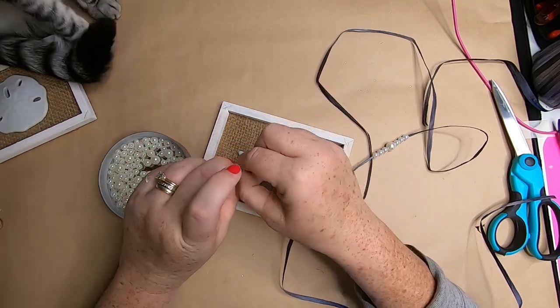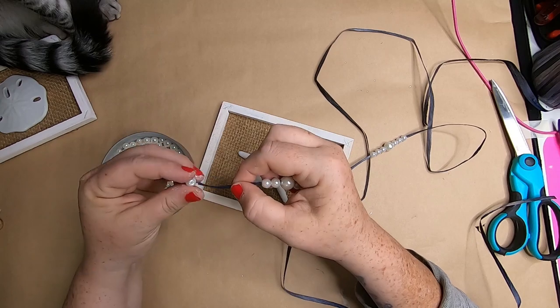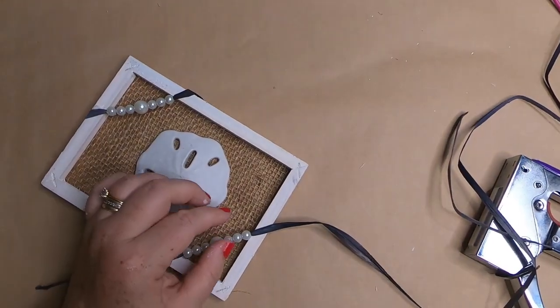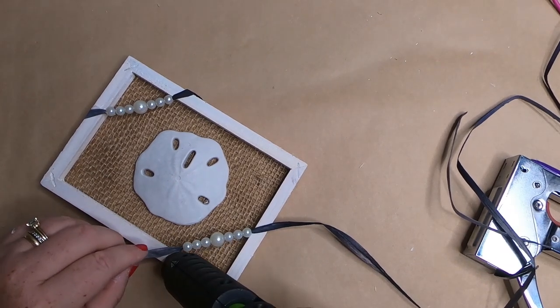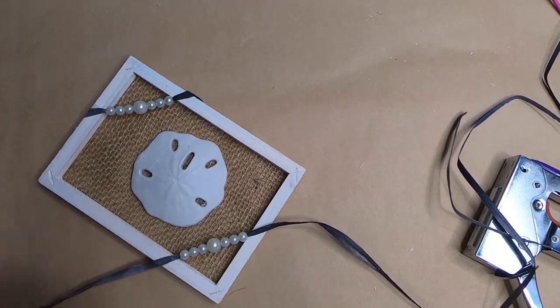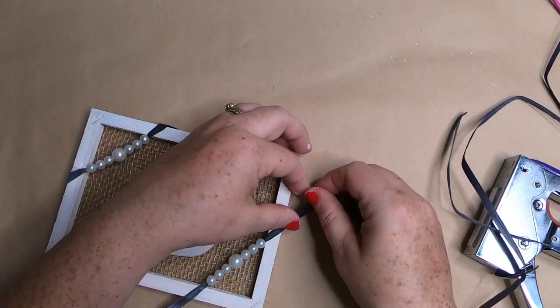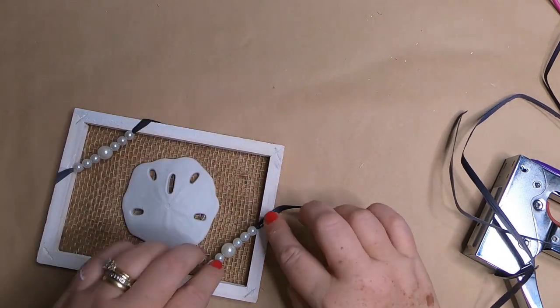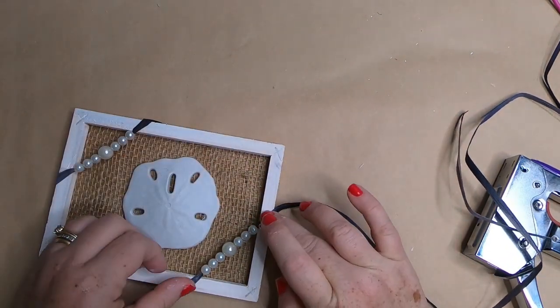My cat is helping me with the beads as usual. We're placing the raffia in the corner, taking a small dot of glue and gluing the raffia down to the frame to hold the pearls in place at a diagonal in the corner.